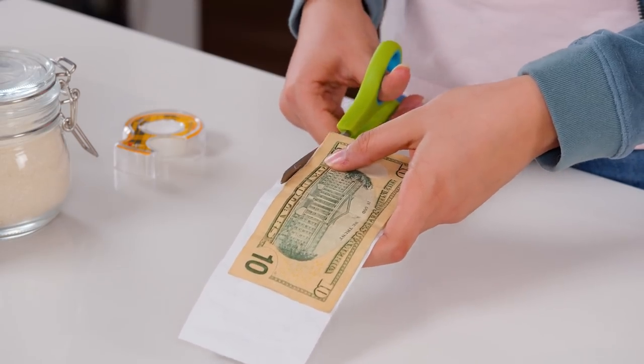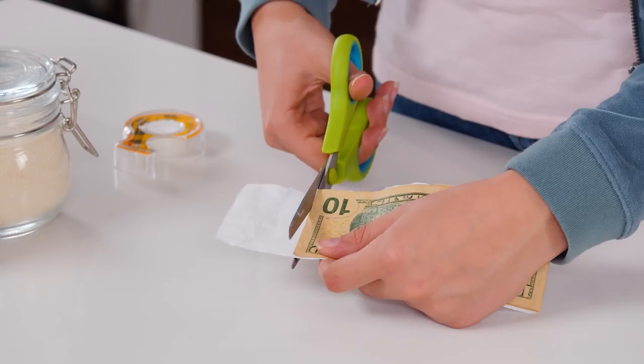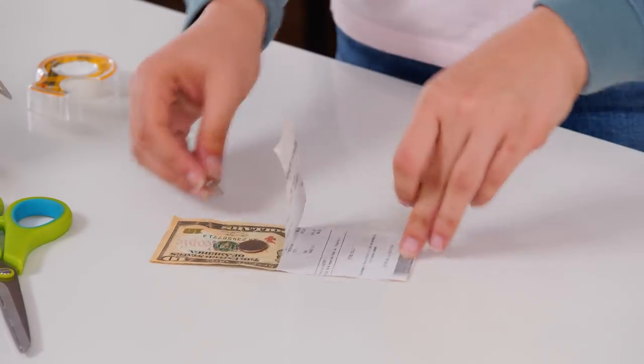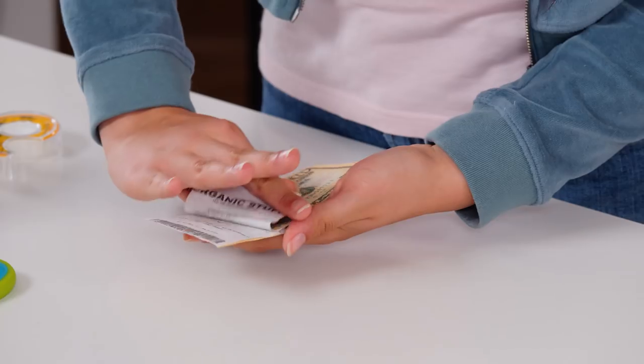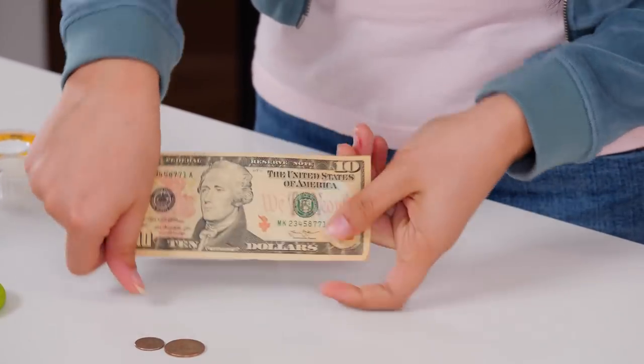Trim the edges with scissors. Finally, put some coins inside the flap. That's all the prep. Now for the trick. Start with the receipt facing your audience — make sure not to show the bill underneath. Next, take your hand, conceal the hidden flap, and push it down to reveal your ten dollar bill and change. Finally, show off both sides. And that's the trick.